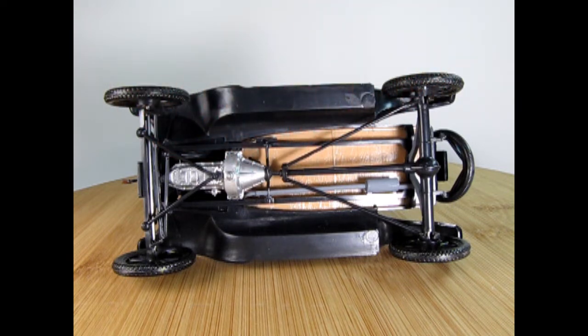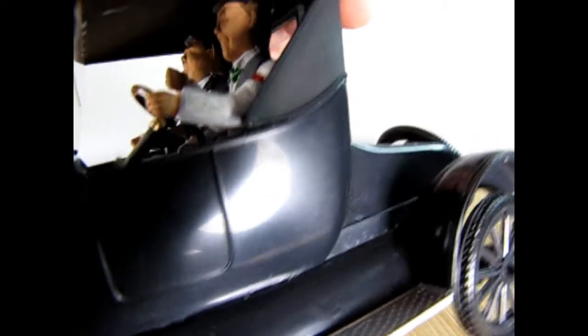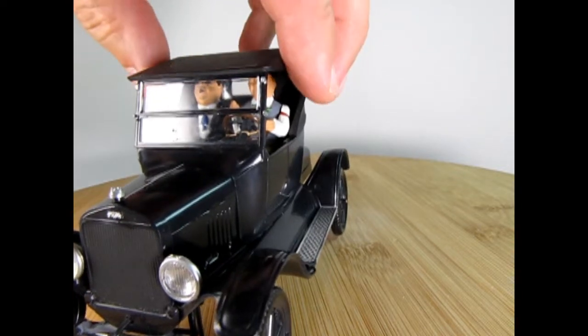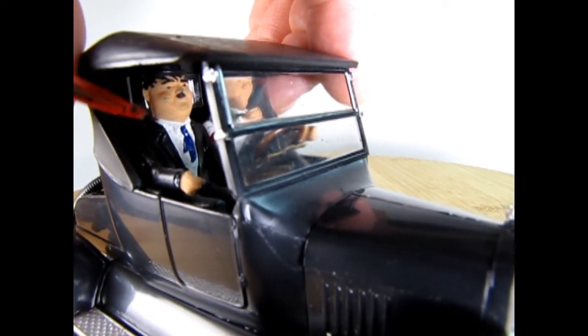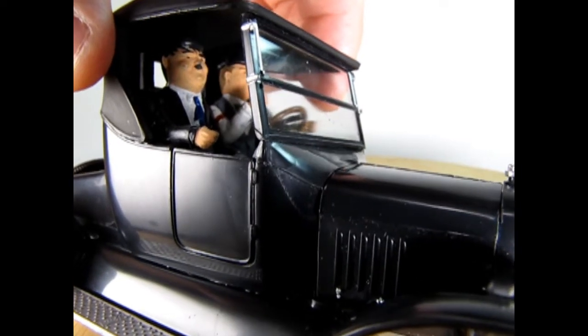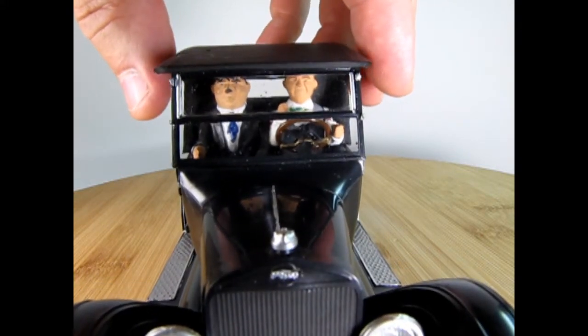My dad did a great job on this. Here is Stan Laurel inside the car — he's got a white shirt with a red band on the side, a gray vest, and a green tie. One thing my dad did not paint is the eyes, so they are kind of plain. On the other side, Mr. Hardy was left in the black plastic, with just his shirt painted white, a blue tie, and his little trademark mustache — but again, no eyes painted on Laurel and Hardy.